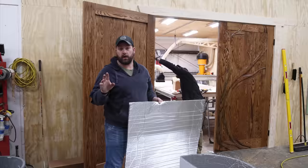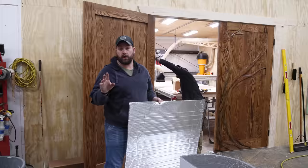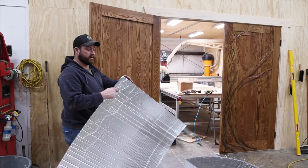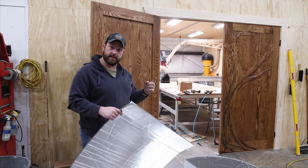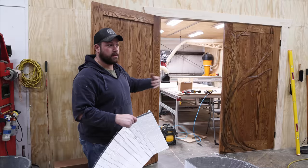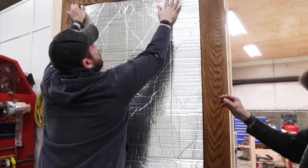Our friends at Be Quiet sent us over some sound dampening material that usually goes in cars. We left the interior of these doors unfinished so we could use this sticky-back material and stick it up on the interior of the door to help a little bit with sound dampening. The soundproof room definitely is not soundproof and we could take all the help we can get. This should be the last thing.